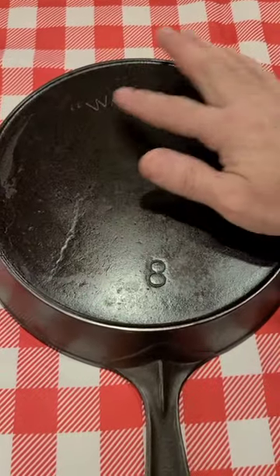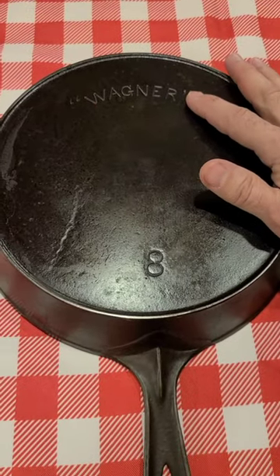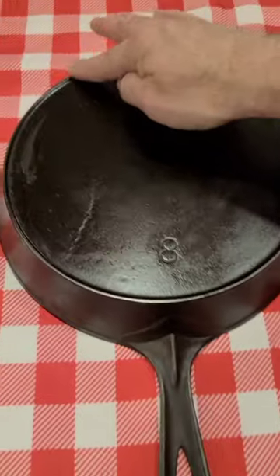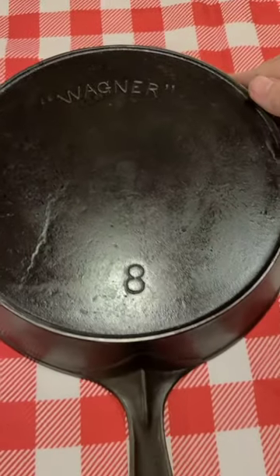This would be a Wagner block series arch logo with the heat ring. These are 1891 to 1910.